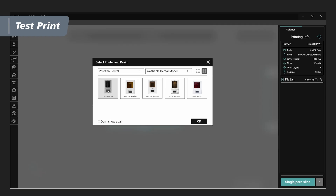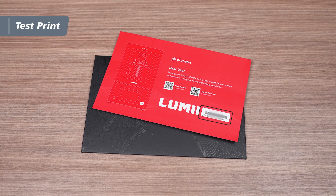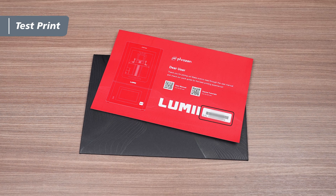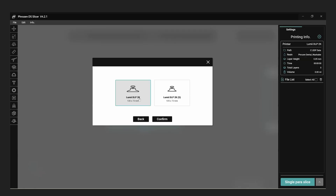Launch the DS Slicer application, then select the printer and resin you will be using for your print. Inside the envelope from the toolbox, you'll find a warranty card containing the printer's serial number. Enter the serial number into the slicer, select the building plate, and then click Yes to proceed.